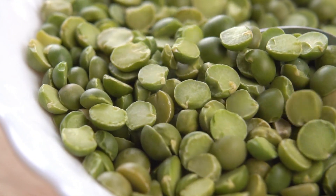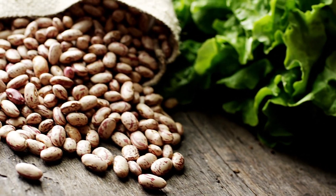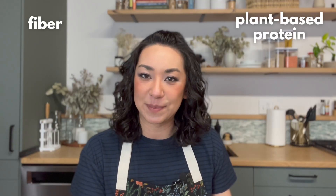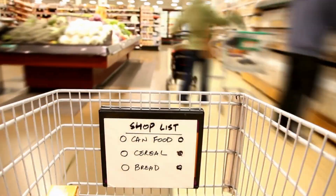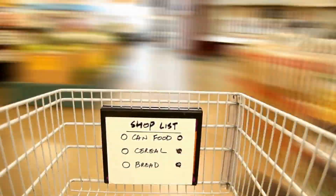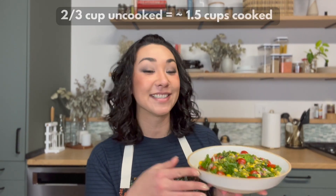Green split peas are pulses, so they come from the same family as lentils, beans, and chickpeas. This entire category is incredibly nutritious — it's a good source of fiber and plant-based protein, as well as B vitamins, magnesium, potassium, and phosphorus. They're also very affordable. The recommended weekly intake of beans and lentils is a cup and a half, which is conveniently exactly what this recipe yields, making it a perfect meal prep option.